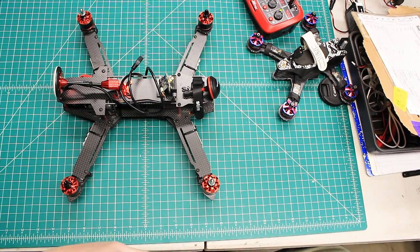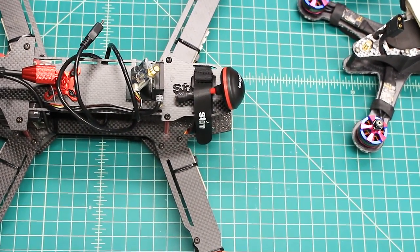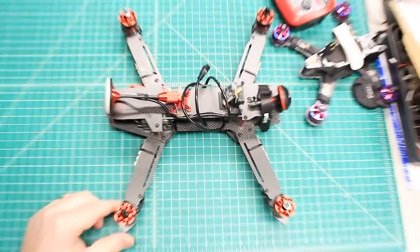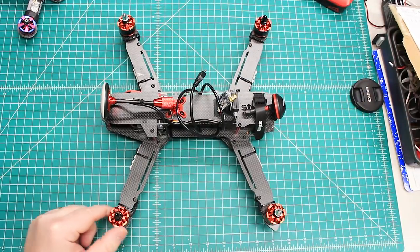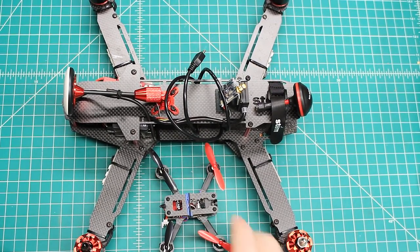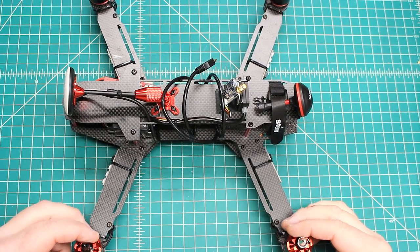It's funny, it's another Storm product, unlike the previous Storm. Let's do a little comparison here. Here's one Storm and there's another one — a little difference, right? This is the Storm 101 and this is the SRD370, I believe.